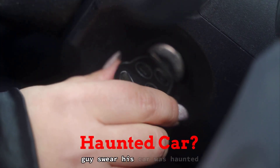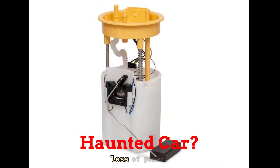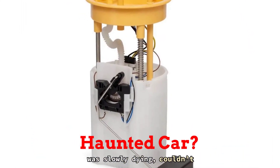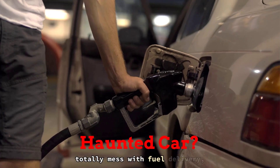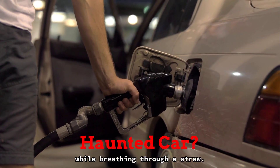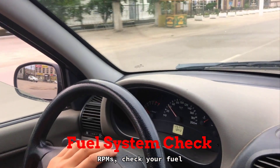Couple weeks ago I had a guy swear his car was haunted — it would bog down every time he hit the throttle, no check engine light, no misfire, just a weird hesitation and total loss of power. Turns out the fuel pump was slowly dying, couldn't keep pressure up when the engine needed it most. I hooked up a gauge and the numbers were way below spec. A weak pump or clogged fuel filter can totally mess with fuel delivery, and your engine ends up starving under load — like trying to sprint while breathing through a straw. If your car runs fine at idle but stumbles when accelerating or struggles at higher RPMs, check your fuel system.